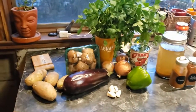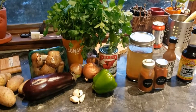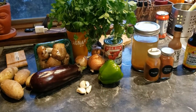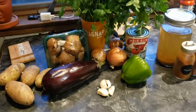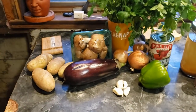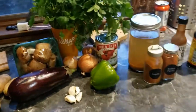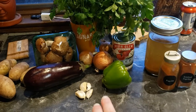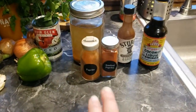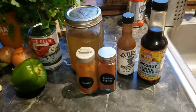Here are the ingredients for tonight's dinner: we have some potatoes, eggplant, mushrooms — it doesn't call for parsley but I'm adding it. This is an adaptation of two different recipes I'm mashing together because we only had one eggplant from our Misfits Market box, and one eggplant isn't really enough to feed our whole family. I saw a recipe for mushroom goulash and one for eggplant goulash, so I'm mixing them together. We also have veggie stock that I made from veggie scraps, diced tomatoes, bell pepper, onion, garlic, smoked paprika, regular paprika, liquid smoke, and coconut aminos instead of soy sauce to keep it gluten-free.